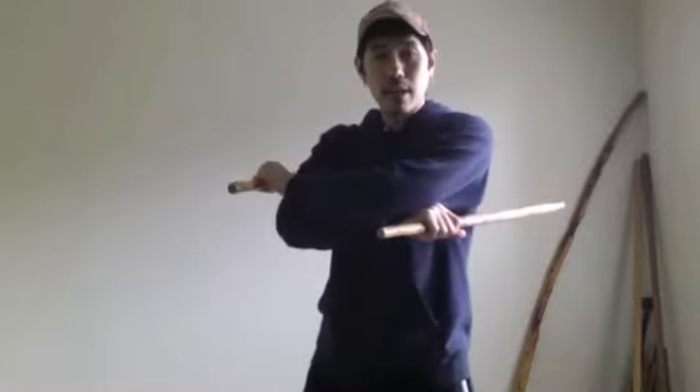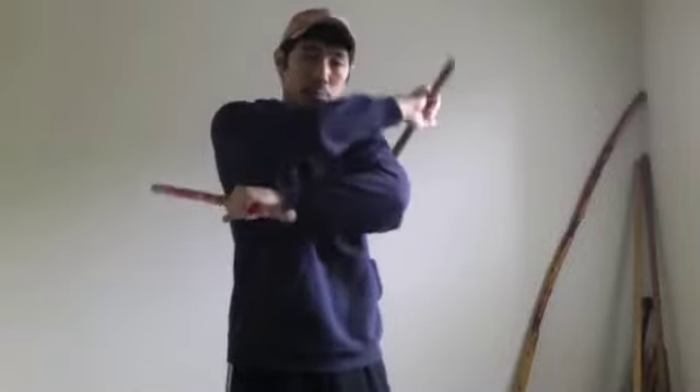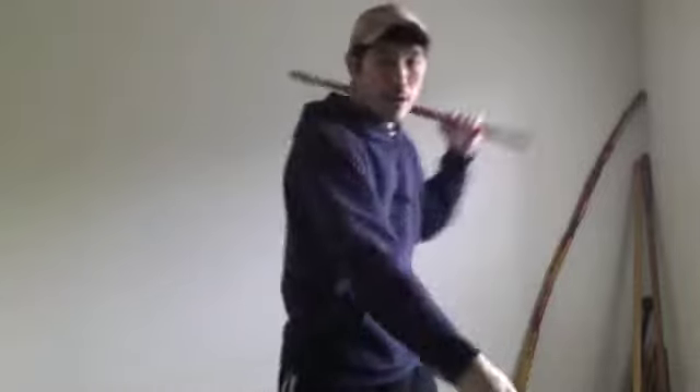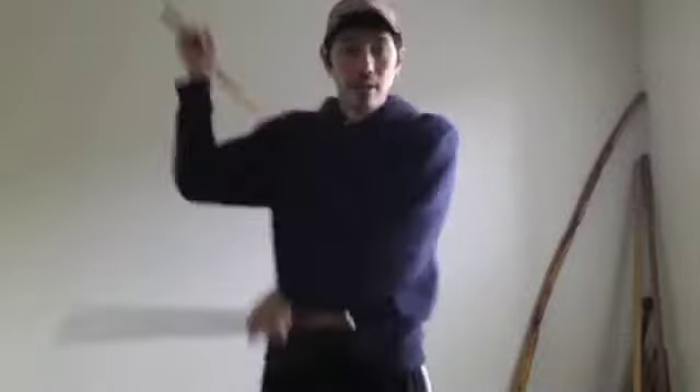So now the arms are closed again. Go ahead and open it up. Now the left hand is going to start with a backhand — so backhand, forehand, and slash. And we just finished it. We go back to the right hand: backhand, forehand, slash. Again, but now on the left side: backhand, forehand, slash.